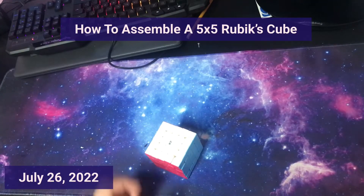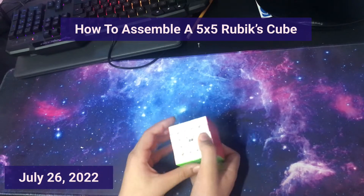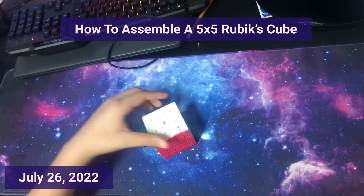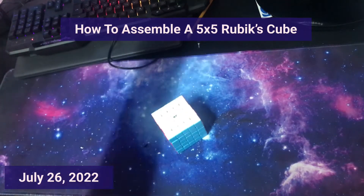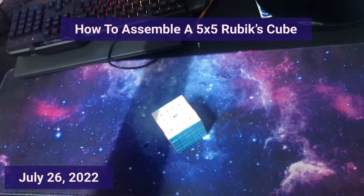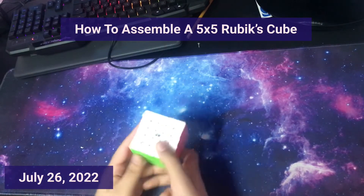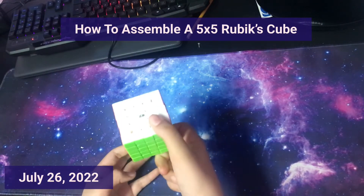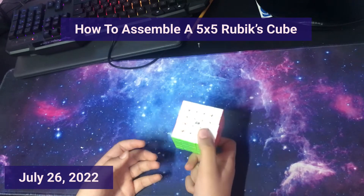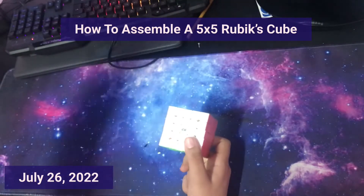Hey guys, what is up? Welcome back to another video. In this video I'm going to be teaching you guys how to assemble the 5x5 Rubik's Cube. Recently I made a video on how to assemble the 4x4 — go check that out on my channel, I'll link it in the description. Assembling the 5x5 is going to be a little bit easier than assembling the 4x4, and I'll show you guys why.